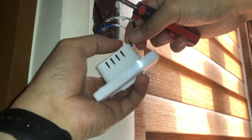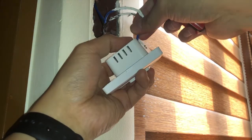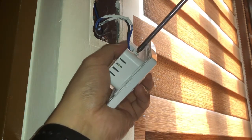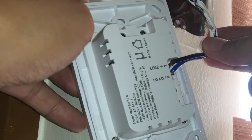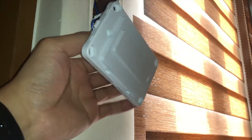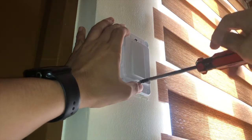Remove the old wall switch and connect the new smart wall switch. Make sure to correctly connect the load and live wires as indicated by the labels on the device. Finally, attach the wall switch using the screws to complete the installation.